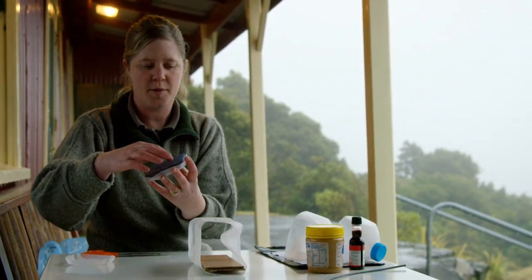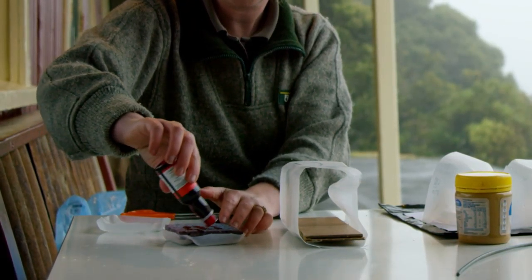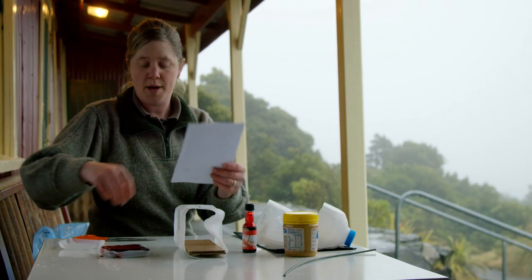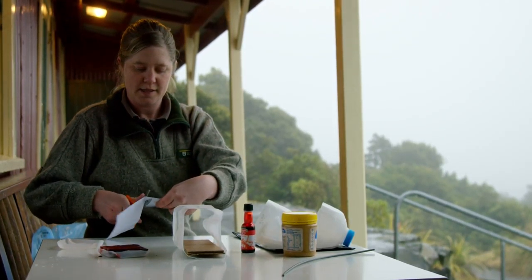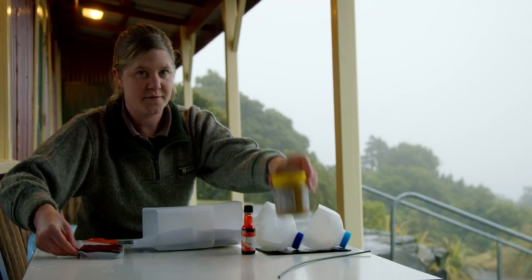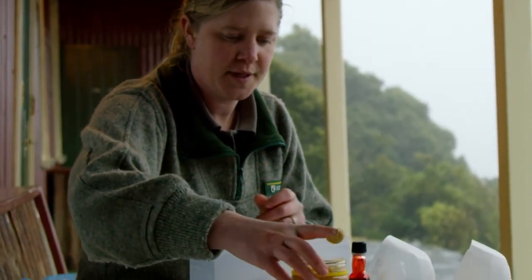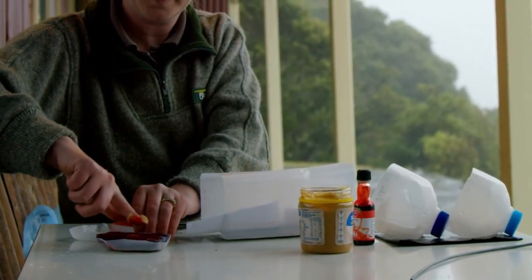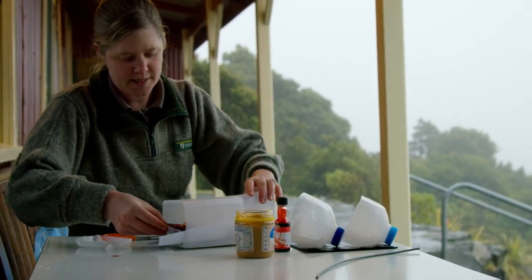We'll use the piece of plastic from the bottom of the milk bottle and cover it in food colouring. Now we need the white paper — we'll cut this in half so it fits in each end of the milk bottle. Don't forget the peanut butter; just use a bit of that and put it in the middle.